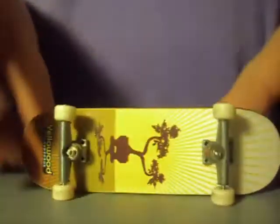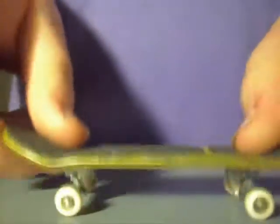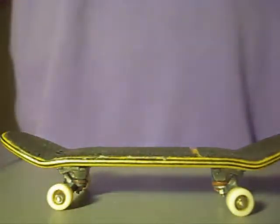In this review I'll be talking about performance, craftsmanship, shape, and how you can get your very own Yellowwood. So here it is.